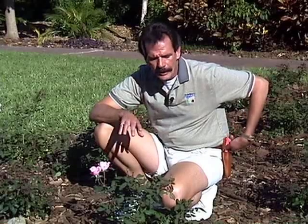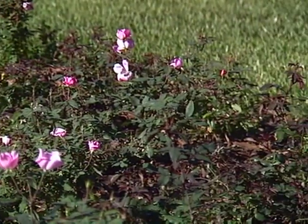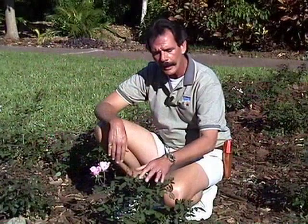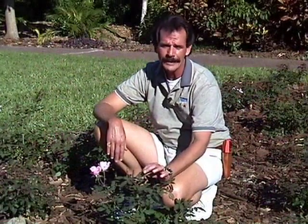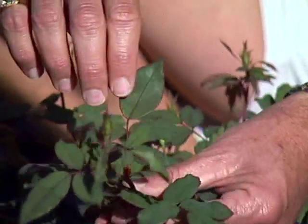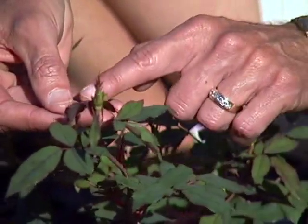Now I want to talk about black spot. You can do everything right and still have a disease issue. You need to get some products with systemic fungicides. You don't need to get crazy — about every four to six weeks, just do a light application of a systemic fungicide. Systemic means it will cover the leaf's surface but also permeate the leaf and be taken up into the system of the plant — into the branches and leaves — giving you long-term residual disease control. When you spray, spray the top of the leaf, and be sure to get up underneath the canopy and spray below as well.